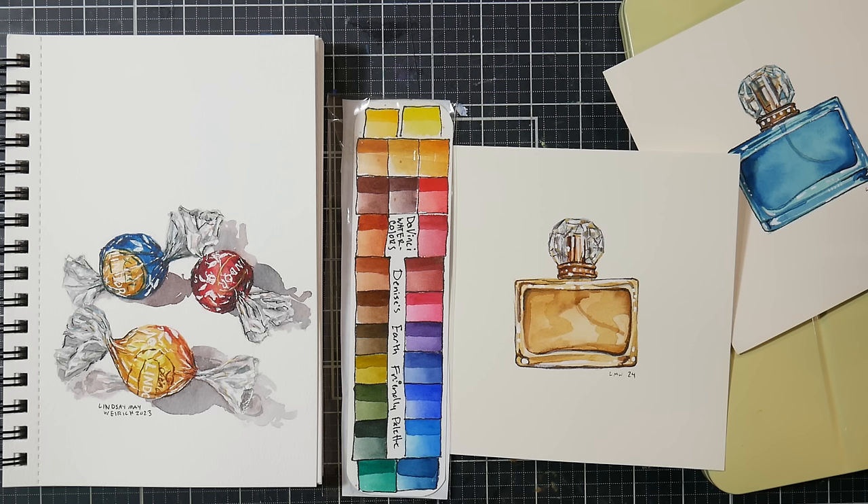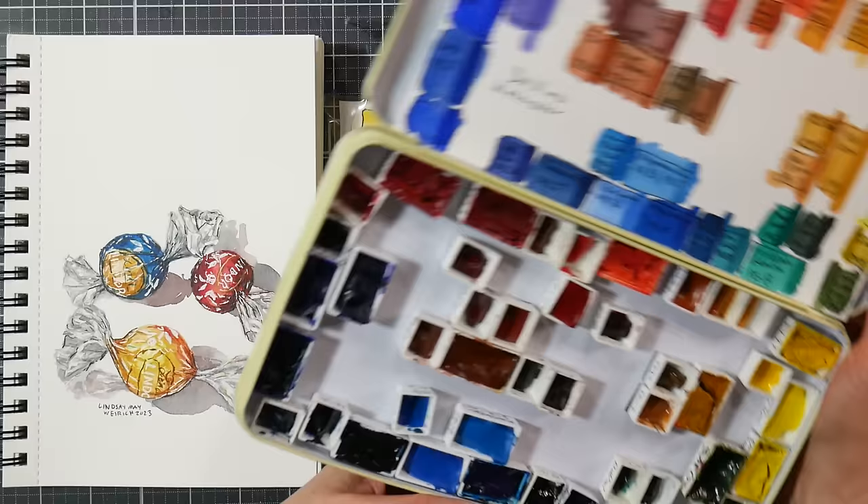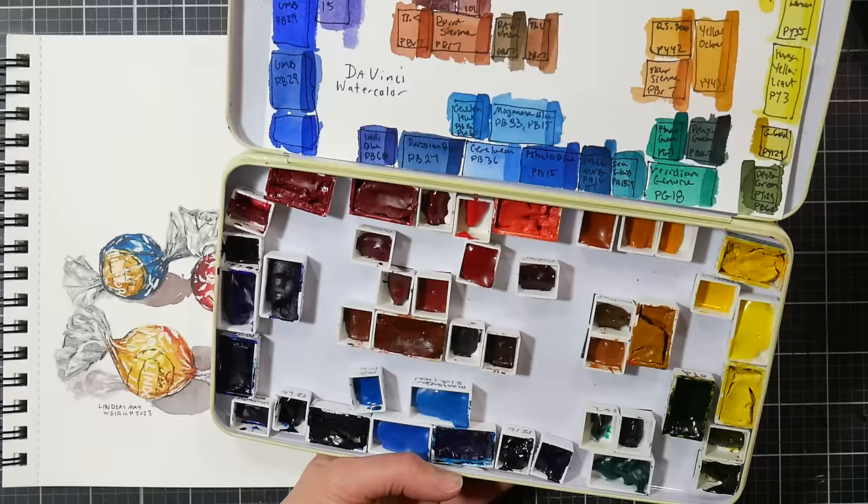I have no qualms at all recommending this brand of paint. For teachers, absolutely, it is an excellent choice to be able to outfit a class with professional paint and not break the bank — even if you charge a materials fee, you could still get so much more for your money with Da Vinci than with any other brand. They're a workhorse, they're solid, I like them. Having them in this palette makes me more likely to use them because I have a greater variety now.